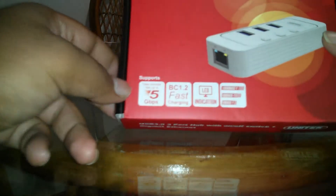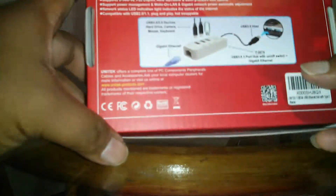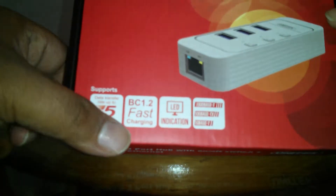Hello folks, today I am reviewing the USB 3.0 3-port hub with on/off switch plus gigabit ethernet from Unitech. Here's the device — let's see what's inside. The back of the package shows unit contents: 3 ports. Looks like a nice piece of device.